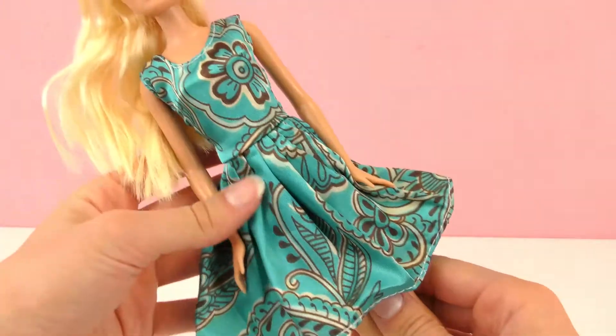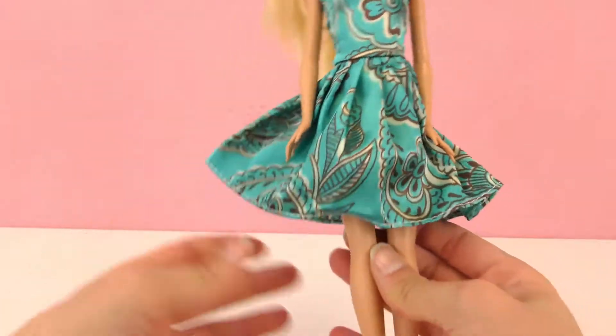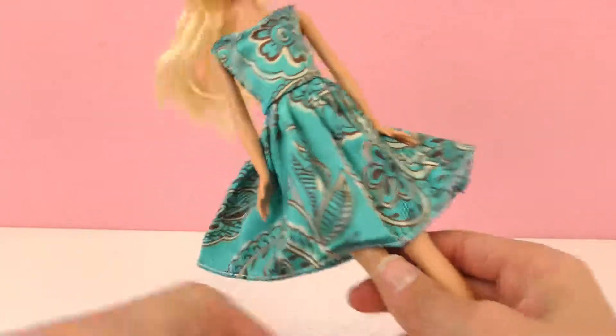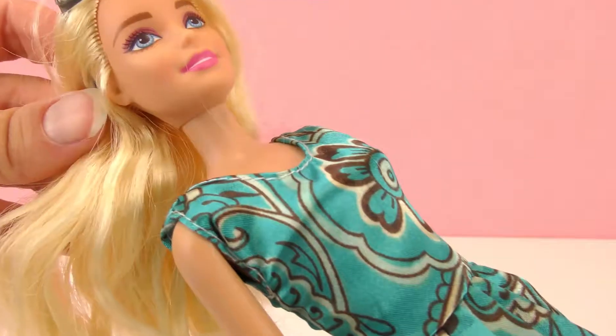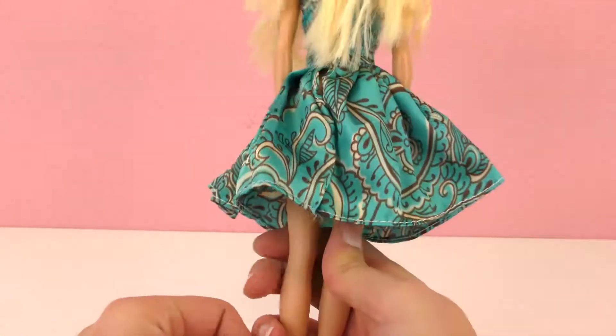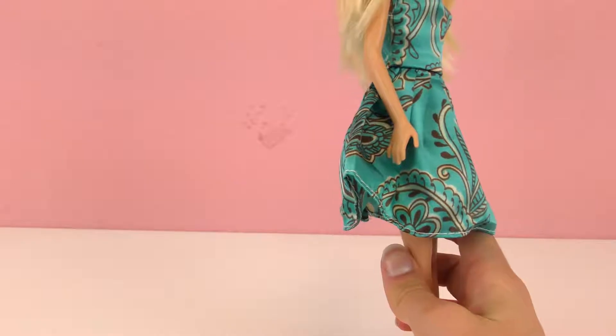This is what it looks like on. It fits her perfectly, and the skirt has a kind of pleat so it sticks out a little bit. It's really pretty and I think it goes really nice with her blue eyes. Really nice for a party or a nicer occasion for Barbie.